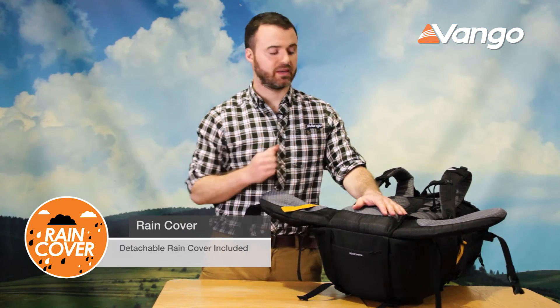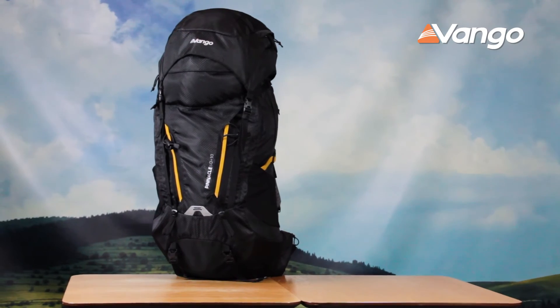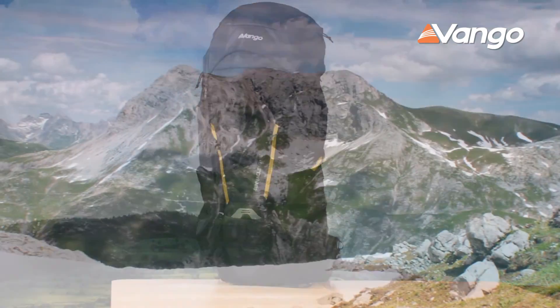Down the bottom of the pack we have a built-in rain cover, giving you weather protection when the conditions turn against you. To find out more about the Pinnacle and other packs in the Bangor range, check out our website or pop into your local retailer.